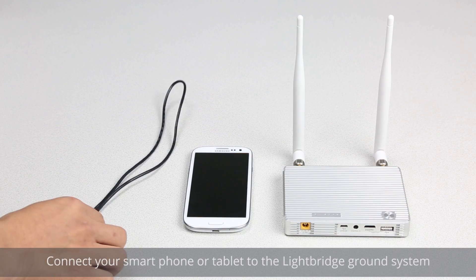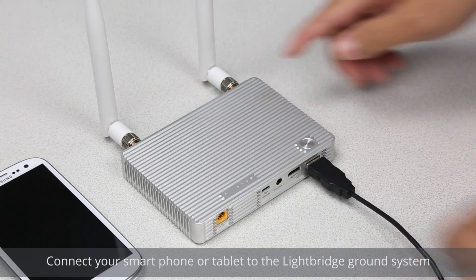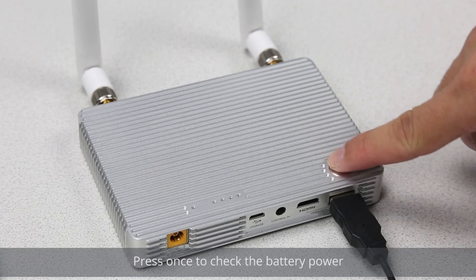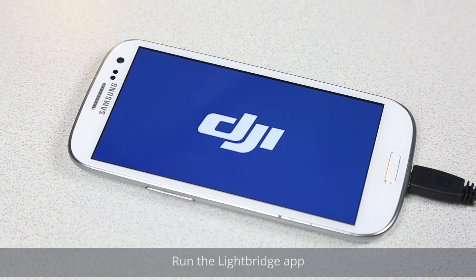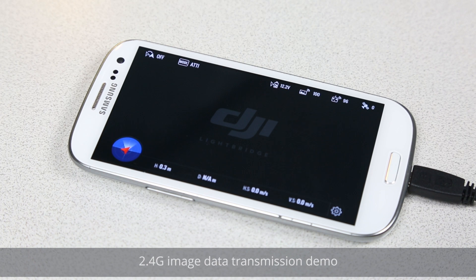Connect your smartphone or tablet to the LightBridge ground system. Press once to check the battery power; hold for 2 seconds or longer to power up the system. Run the LightBridge app. 2.4G image data transmission demo.